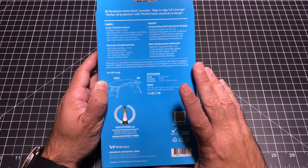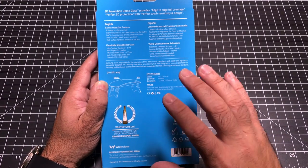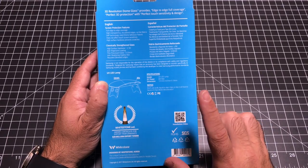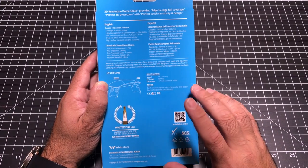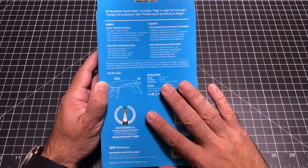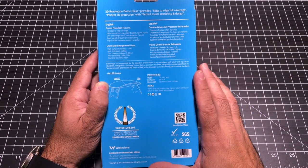One thing I asked the manufacturer and some fellow YouTubers with experience is: can this be removed without damaging your screen? The answer is yes — it can be removed very easily with no impact to your screen. So rest assured that if you apply this, it will not damage your screen and you can remove it at a later date.